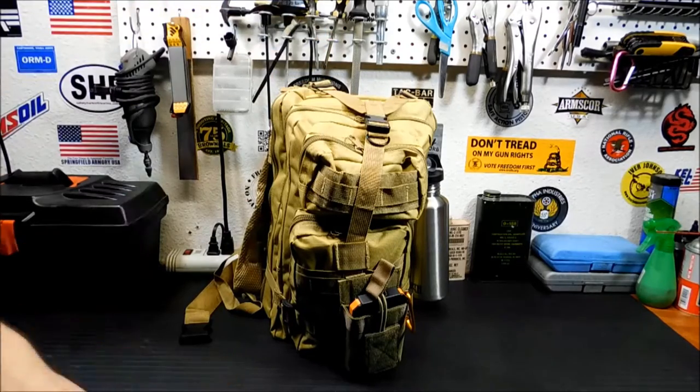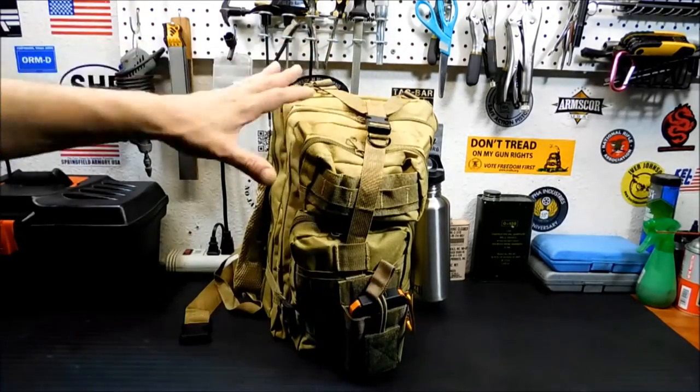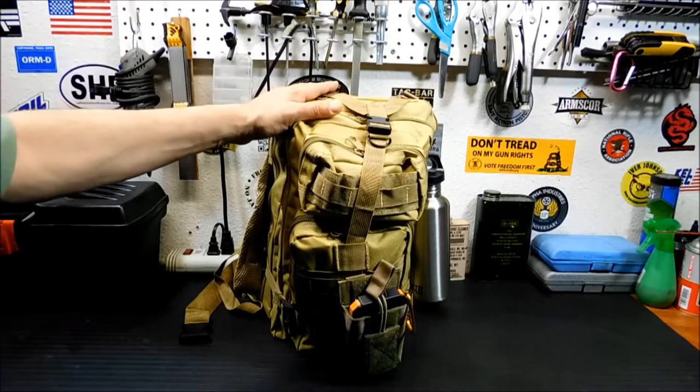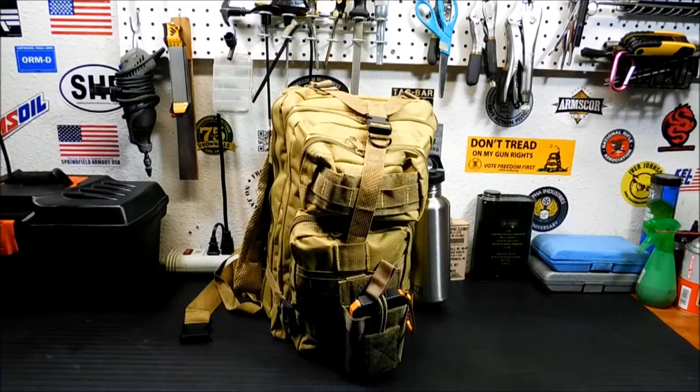I have a coffee press in here — the one I reviewed previously. Anyway, we're going to tear into the bag, take a look and see what all is inside here. We're going to tear it apart, and then I have the fun of putting it back together again. I'm going to watch the video closely so I don't forget where I put everything.